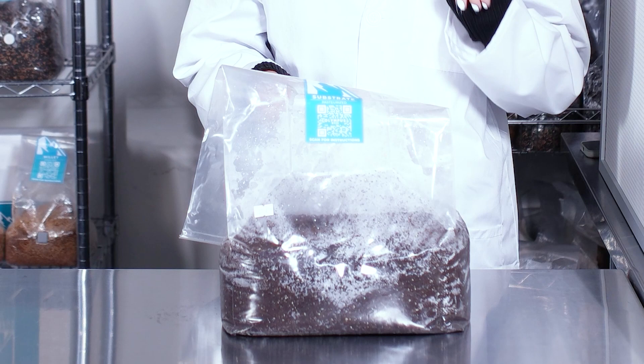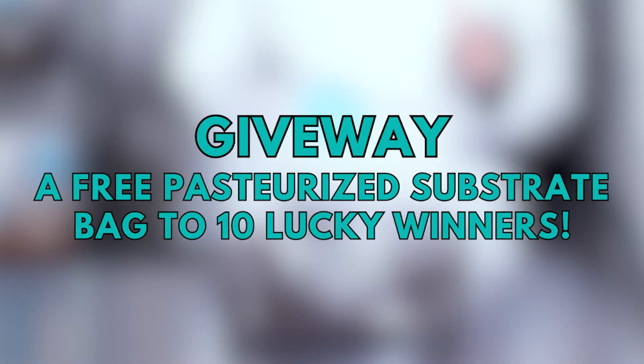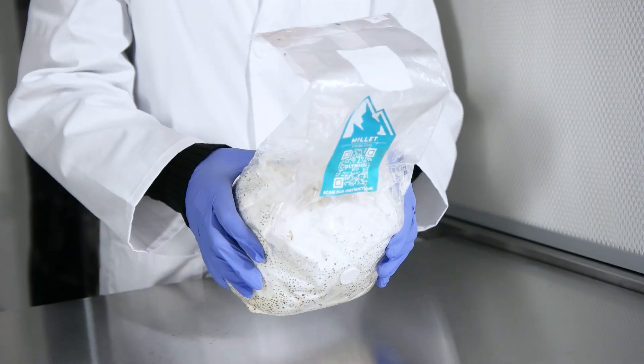We're also giving away substrate bags to 10 lucky winners, so make sure you watch till the end of the video to find out how to win. Now let's get down to business.